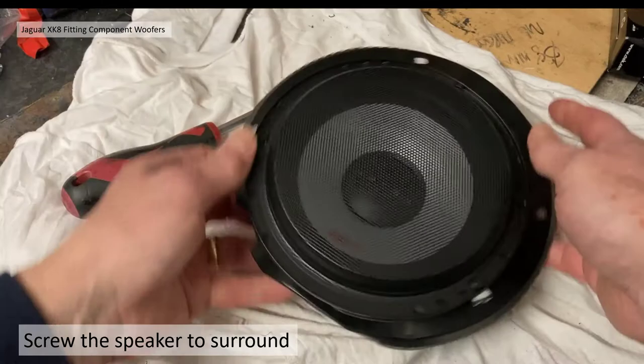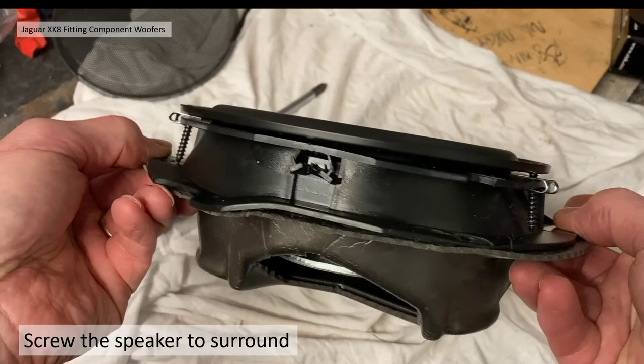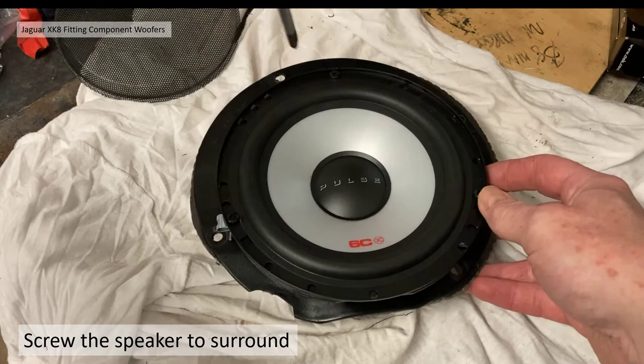Taking the mesh off so you can see all three screws are in. It's not quite flush yet but I can tighten them down a little more. Tightening up a bit more — making sure it's not going to rattle out as I go along the road.